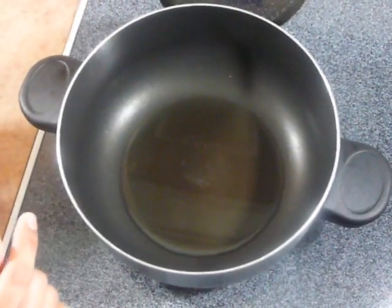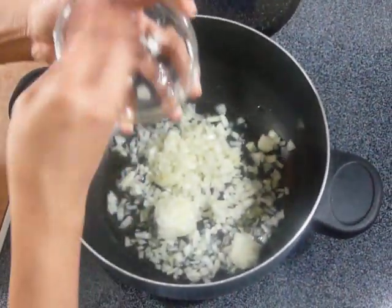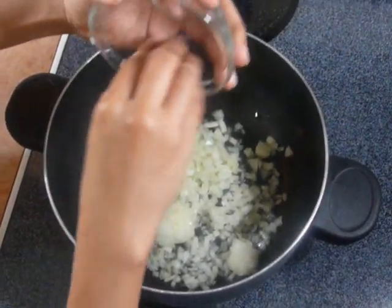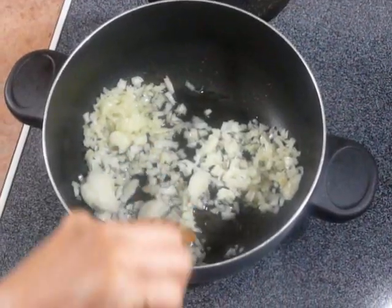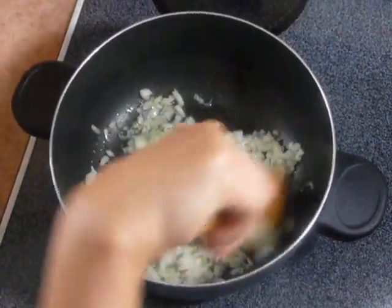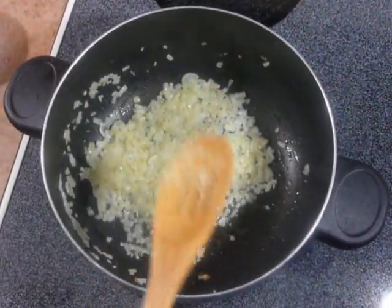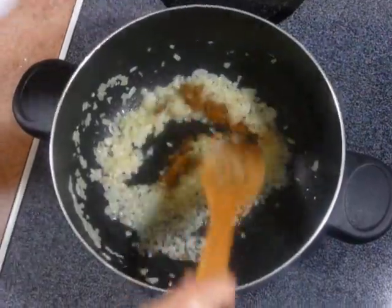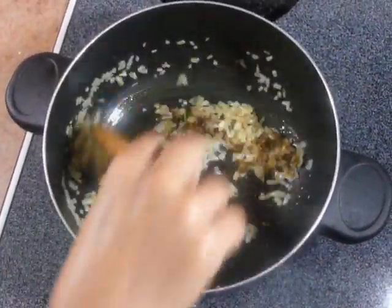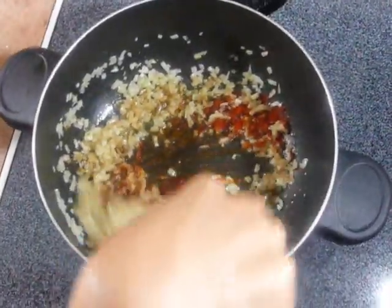Heat oil in a pan. Once the oil is hot, add chopped onion. Sauté the onions with salt until they become translucent. Once the onions are translucent, add garam masala and red chilli powder, and cook for another 1 minute.